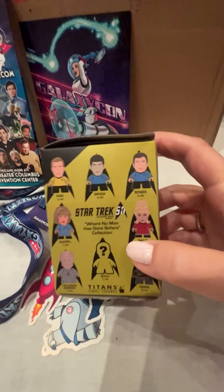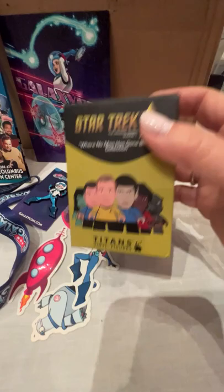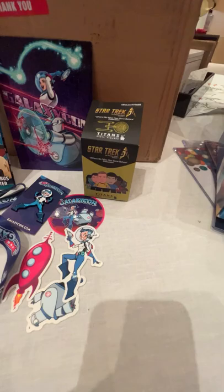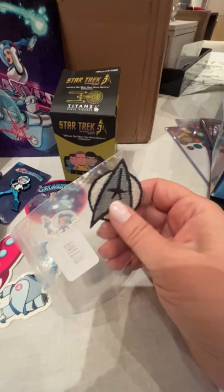I can sort of see, because these are small, that maybe they're easy to collect. Now I'm going to look into them — so kudos GalaxyCon, you got me with that one. I also got a couple of small things — I got this Comm Badge Delta patch, which I like, and I kind of like that it's small because if I put it somewhere it's not a huge commitment.